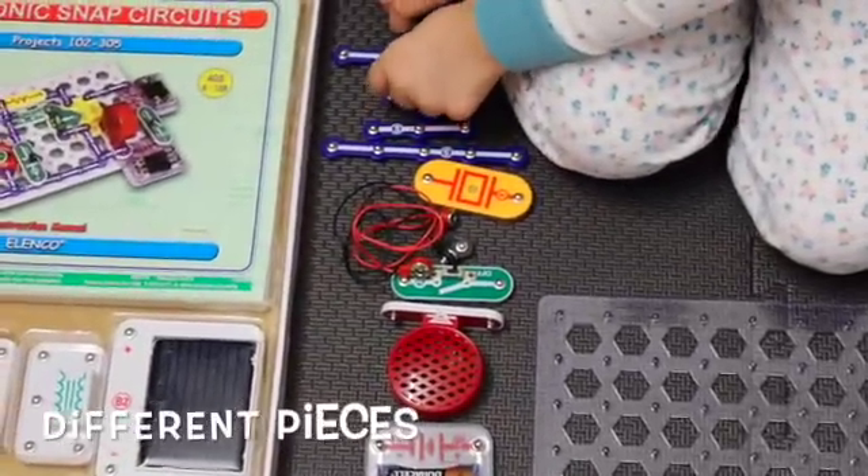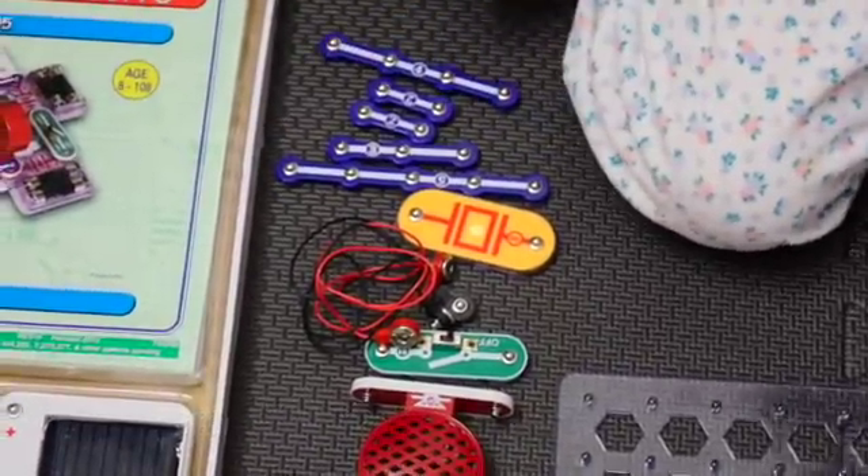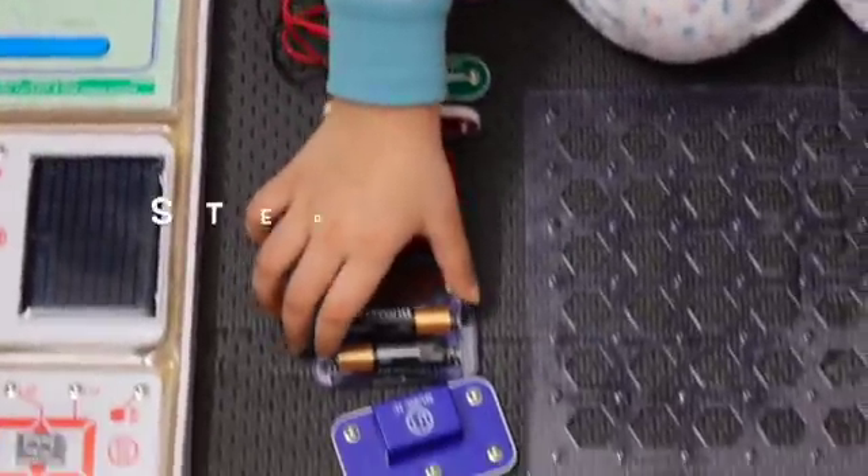A two-twos connector and a one-four connector. So let's begin.